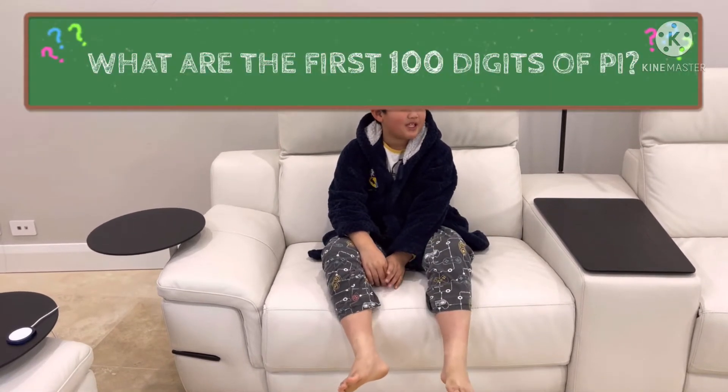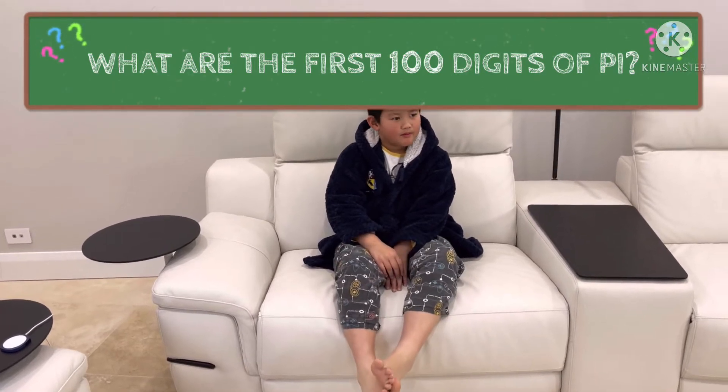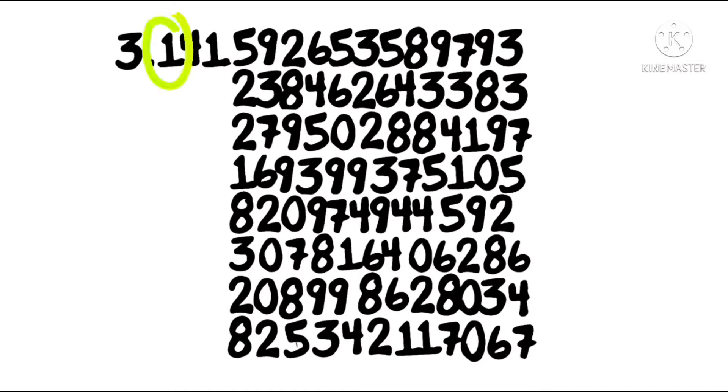Alexa. The first 100 digits of Pi are: 3, 1, 4, 1, 5, 9, 2, 6, 5, 3, 5, 8, 9, 7, 9, 3, 2.